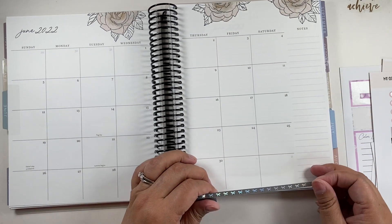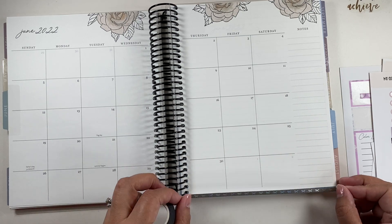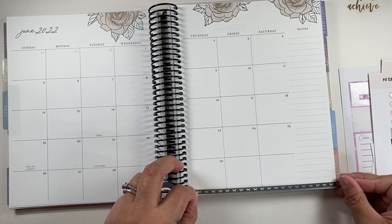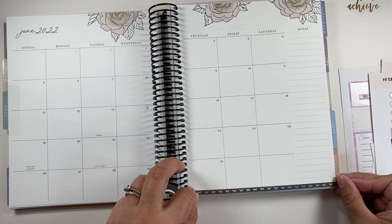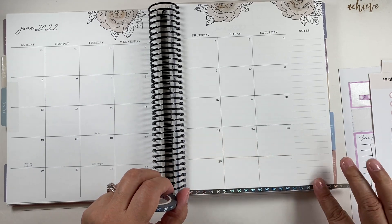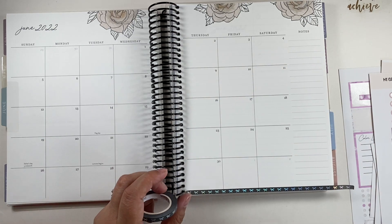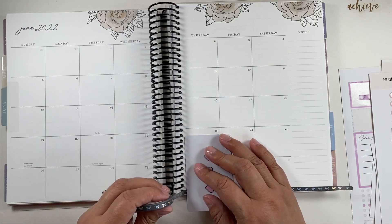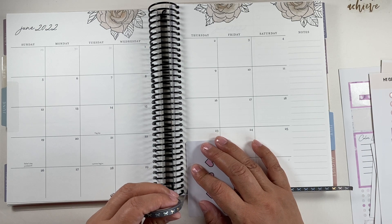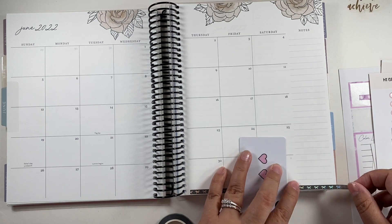June is going to be an expensive month for us. It's because our daughter turns 19, and we have like five different birthdays — three on the same week and then two other ones during the month. So yeah, it's going to be expensive and I don't think we're ready for it.